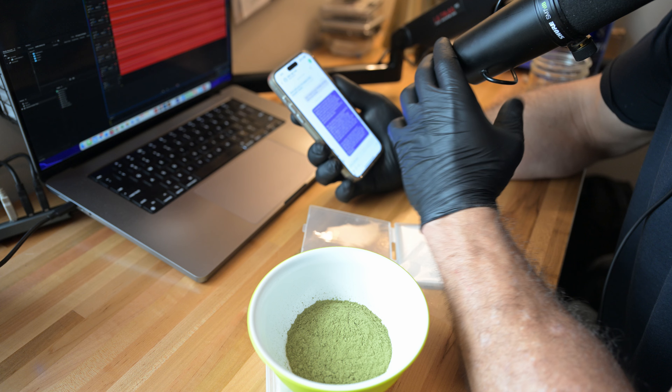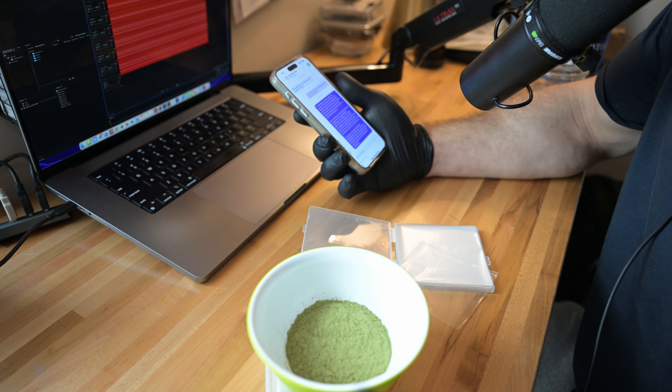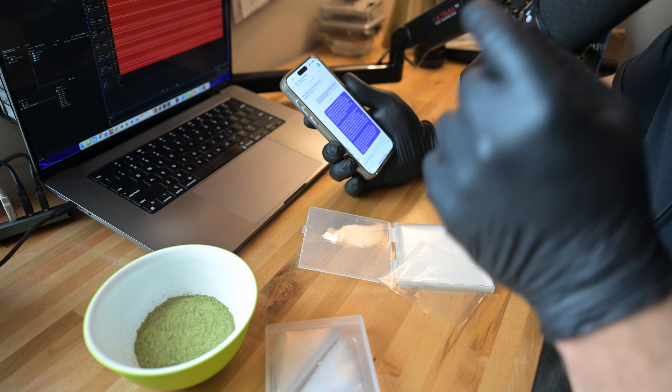In my opinion, the best technique for herbal powder is to use the float method with room temperature water. This gives the pape enough time to fully gel up, ensuring it's soft and pliable for swallowing.